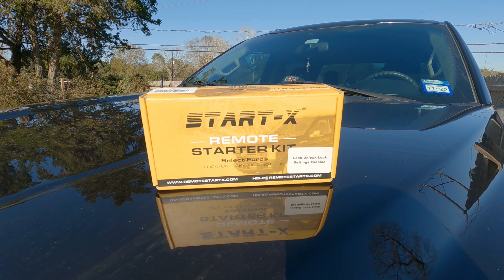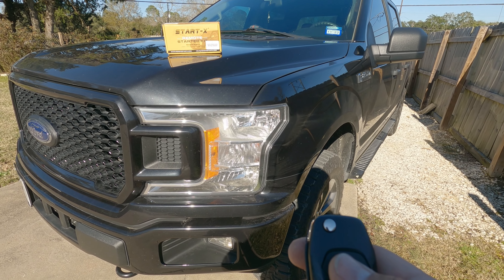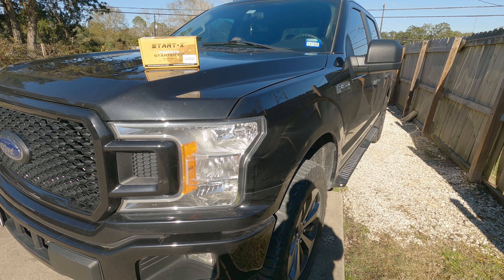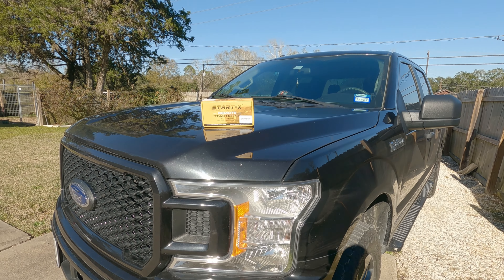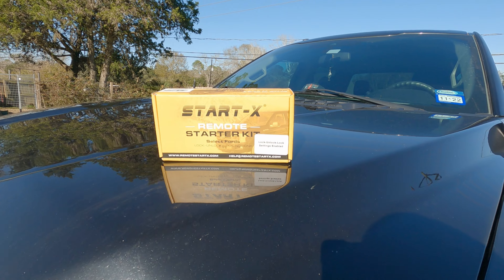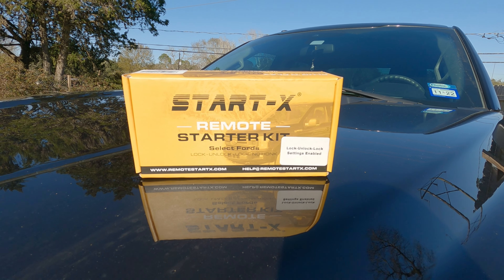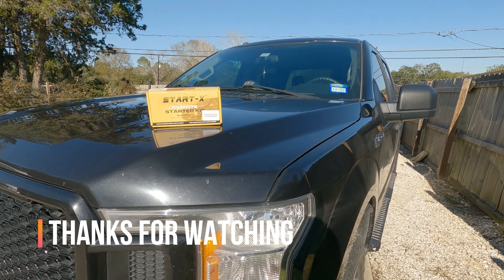Quick video just showing a little bit more on the Start X remote starter kit — I like mine, it hasn't failed me yet. There was one time I accidentally did lock, unlock, then pushed lock with a little delay, and the truck turned on while I was walking into a store, so just be aware of what you're doing. That's about it — quick review on the Start X remote starter kit on Amazon; I'll link everything below. This is Rod's Rundowns, have a great day!